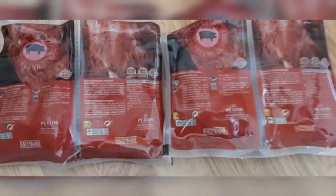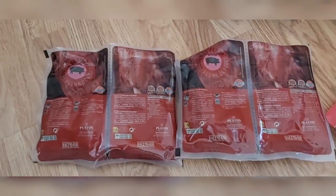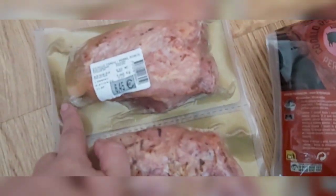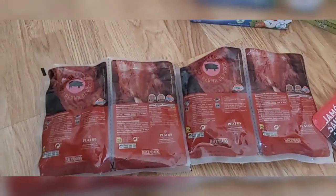Depending on how hungry you are, what I do is I put a bit of gelatin on it and then pop it in the microwave. You can put it in the microwave — yes, you can — or I actually prefer to put it in the oven. You just take it out, place it in a dish, and put it in the microwave for three minutes, or in the oven for 15 minutes at 180 degrees.